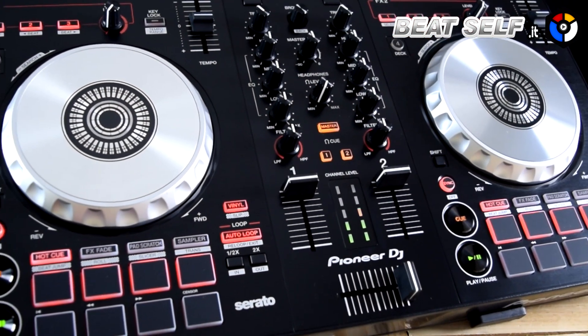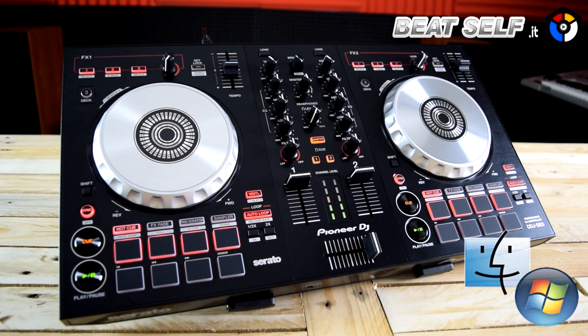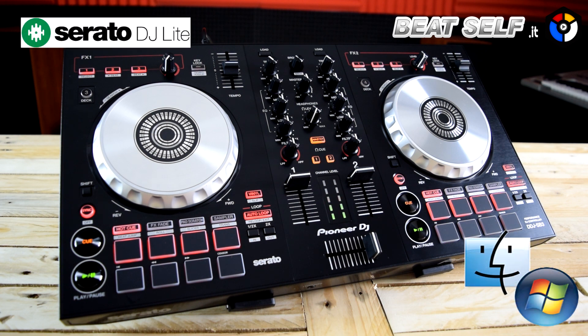The Pioneer DDJ-SB3 is compatible with both Windows and Mac and comes with Serato DJ Lite. Purchasing the Pro version of Serato DJ will unlock many more features on the DDJ-SB3, such as 8 cue points, more samplers, many more selectable effects, as well as beat jump, slicer, and slip mode. For price and more technical data, visit our online store.